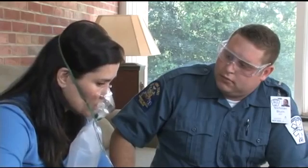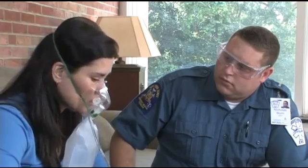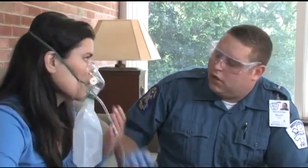Reassurance and encouragement will help reduce the claustrophobia sometimes associated with any oxygen mask. You might also have the patient hold the mask on his or her face, reducing claustrophobia even more.